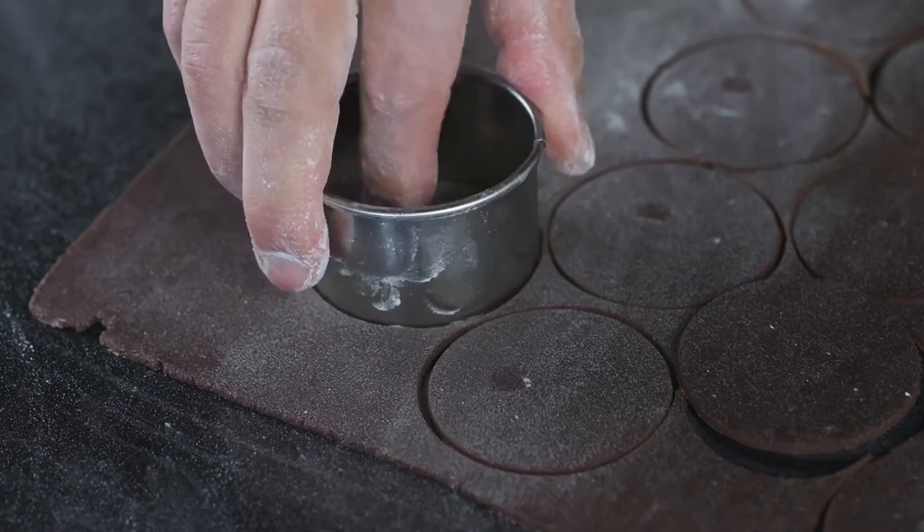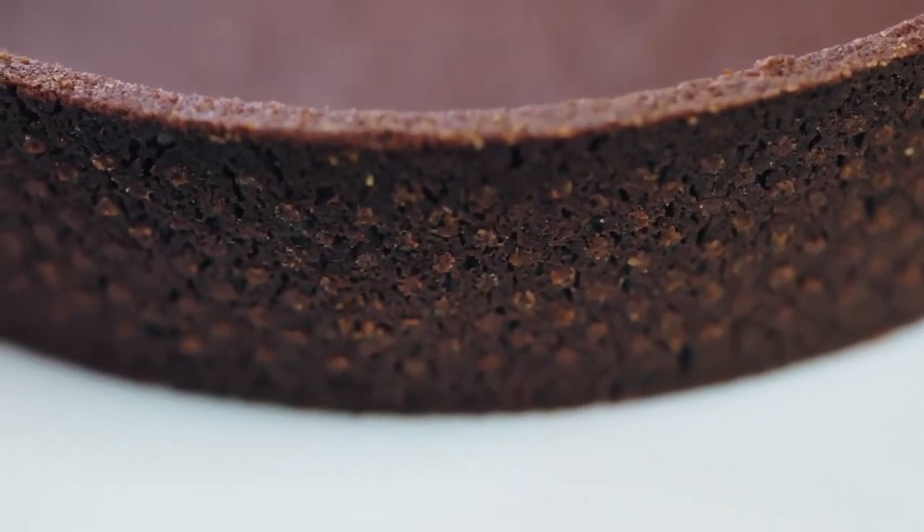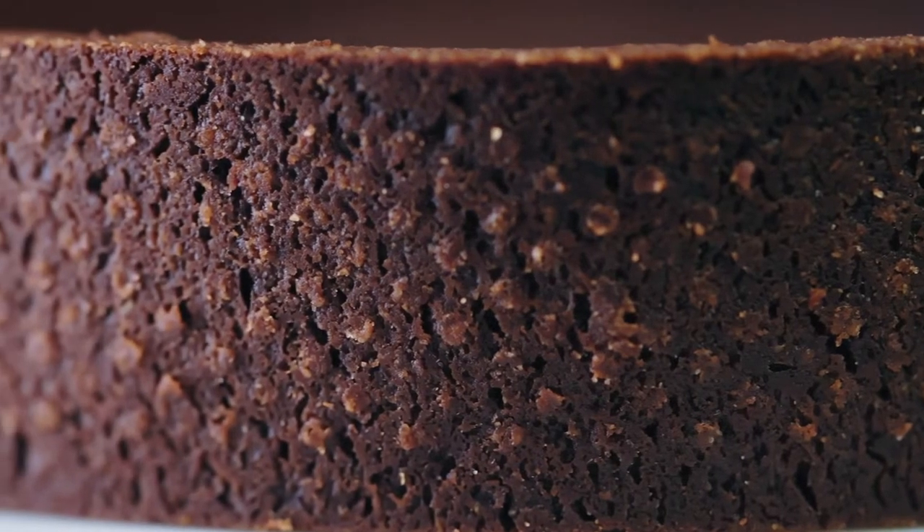The classical way to make a chocolate tartelette is to make the tartelette and then incorporate the chocolate. Why not incorporate the chocolate into the dough? The difficulty is that if you incorporate chocolate inside the dough, inside the sablé, it changes a little bit the texture.